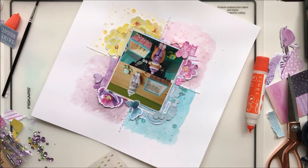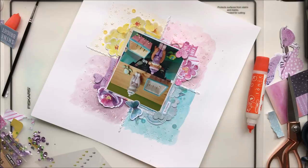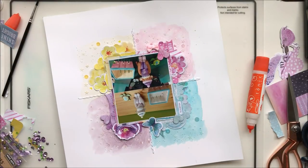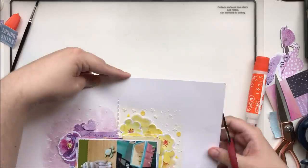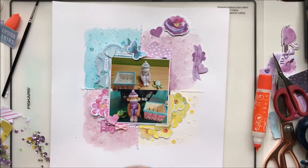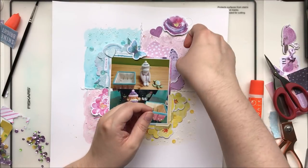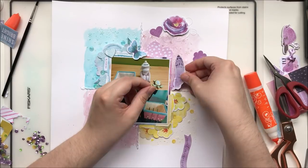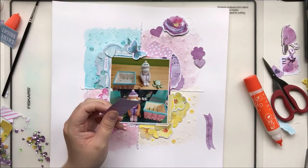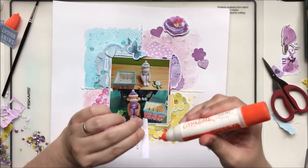I enjoyed the detail work — adding in the sequins, some tiny little puffy hearts, and the splatters. But the process of tucking in all of these pieces, hoping they're in the best possible space, ripping the back off chipboard because it's too thick to tuck underneath my photo — all of that almost feels like busy work. Having all these little gaps pop up and trying to find a way to fill them in an interesting way was really a tedious process. I'm not sure I would try to take on quite the magnitude of this layout again.